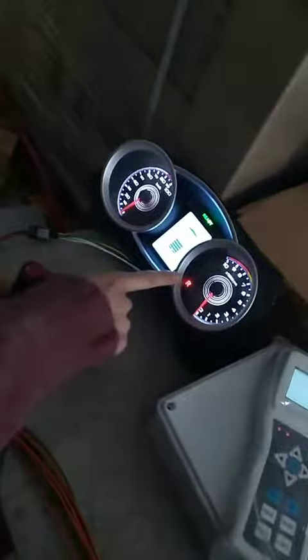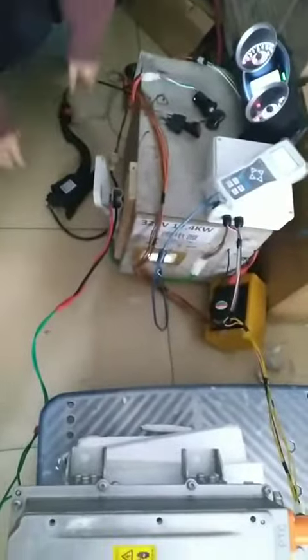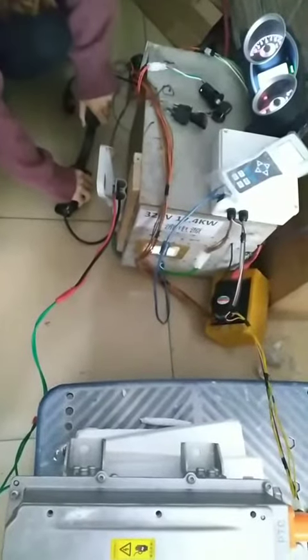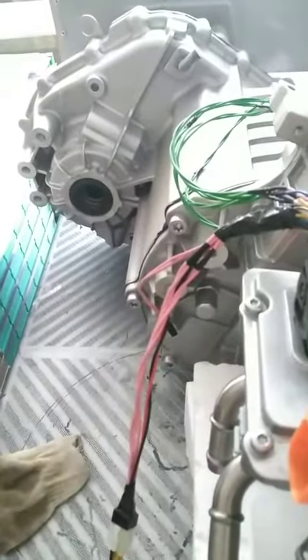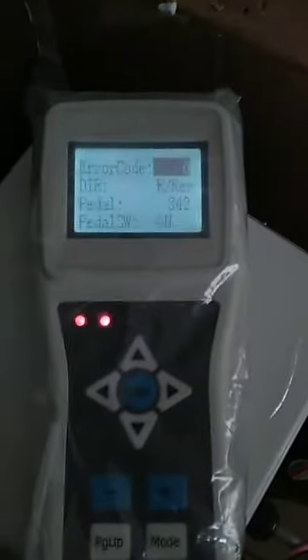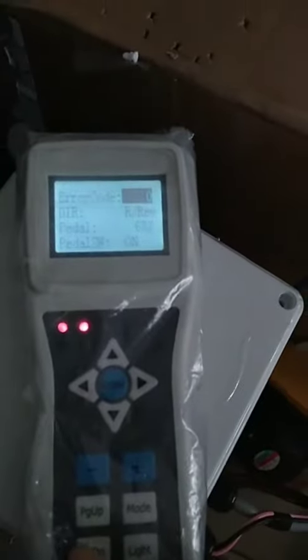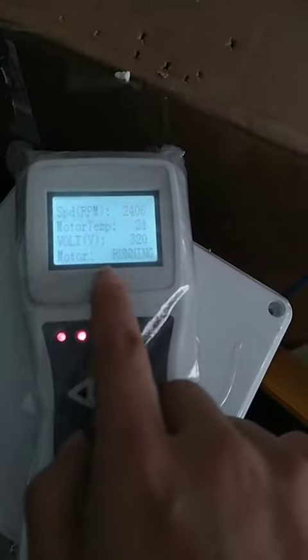Here you can see. And then press the paddle. You can hear the motor is running, and also we can check on the programmer. You can see the direction is reverse. Motor is running.